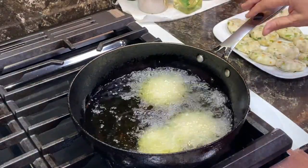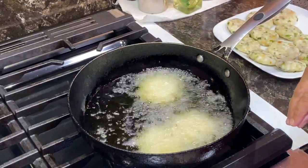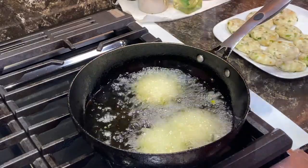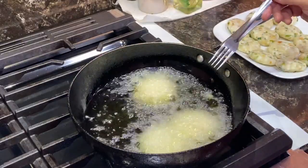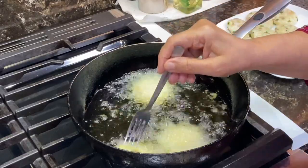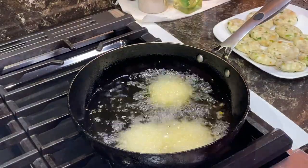If they break, that means there's water in there, so you can add some corn flour or some rice flour to make it dry. Let it cook from one side and then slowly turn it. We have to fry till golden brown on both sides.